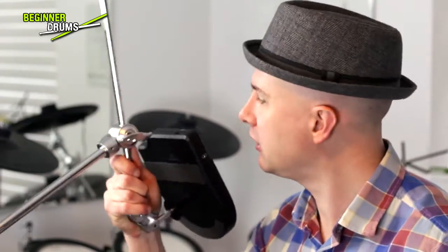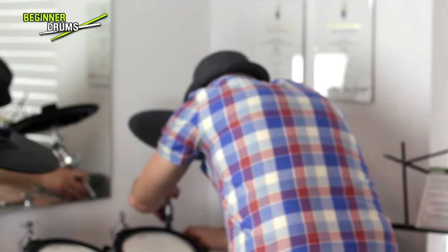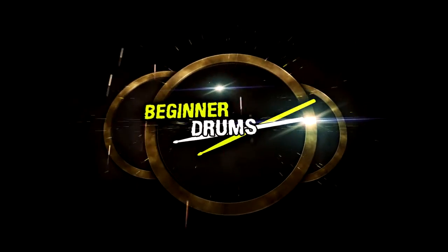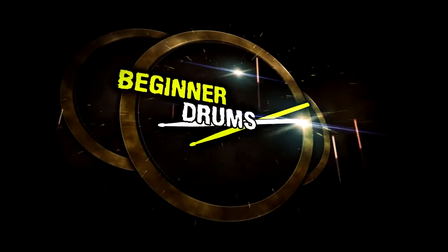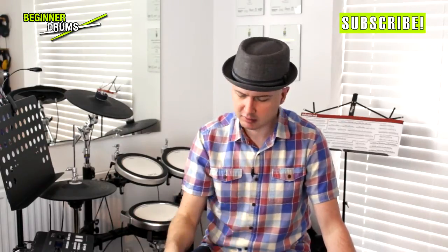Welcome to Beginner Drums. Today we're looking at memory locks — they're freaking awesome. It's a lesson you've all been waiting for: memory locks. You'll need a drum key for this by the way. You might also need a screwdriver or some sort of utility knife thing.